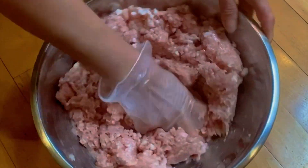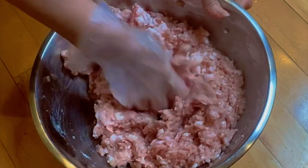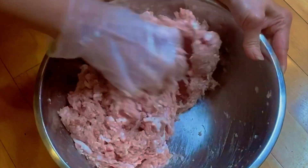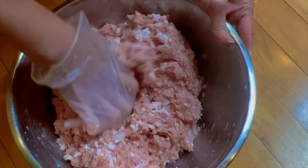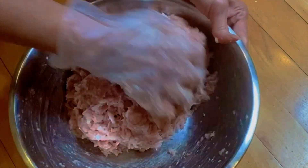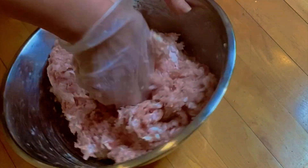Of course we're going to use gloves because the meat is quite cold. Mix all the ingredients into the meat just like this. Make sure the pork, the pork fat, and all the ingredients are mixed well together. Just a few minutes of mixing. Then we're going to lift up the meat and throw it down into the bowl a few times to make the meat more tight together.